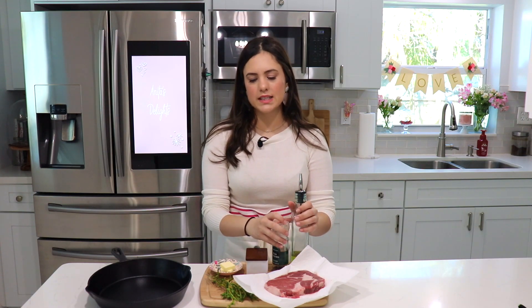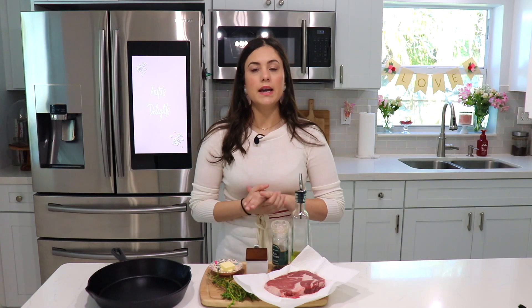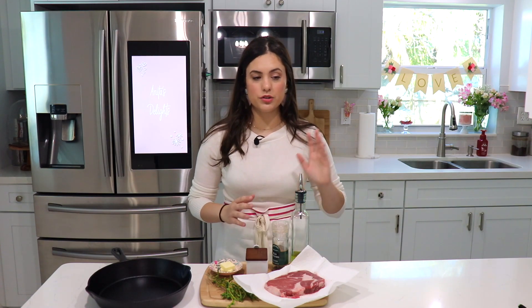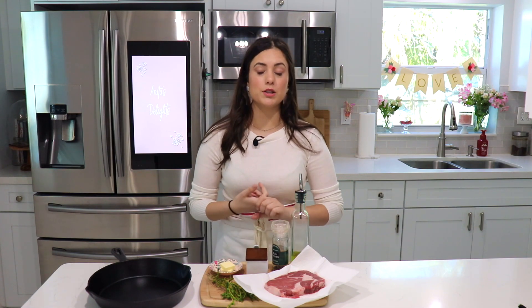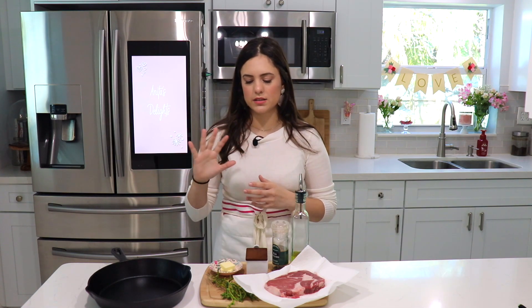This is the perfect recipe for Valentine's Day because it's very simple. It doesn't take a long time at all — you just have to sear for a couple of minutes and you're done. You can serve it with whatever type of sides you want. I like to serve mine with mashed potatoes or roasted potatoes and some salad or some veggies.